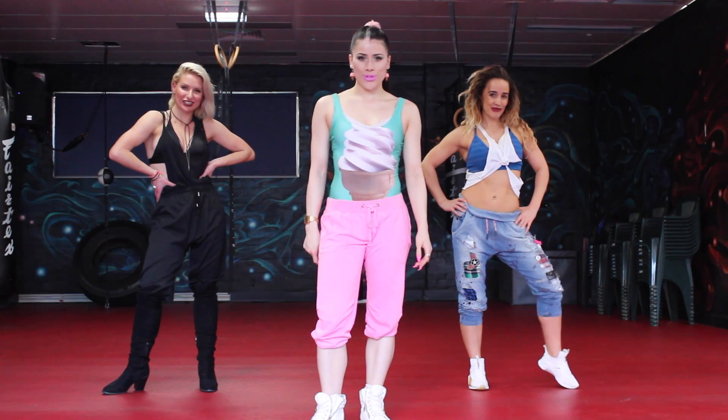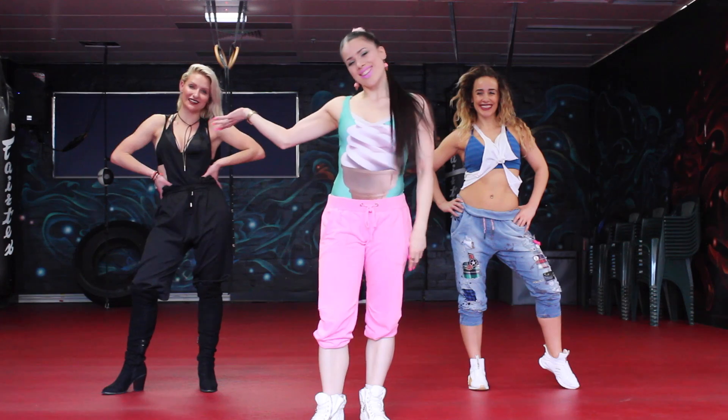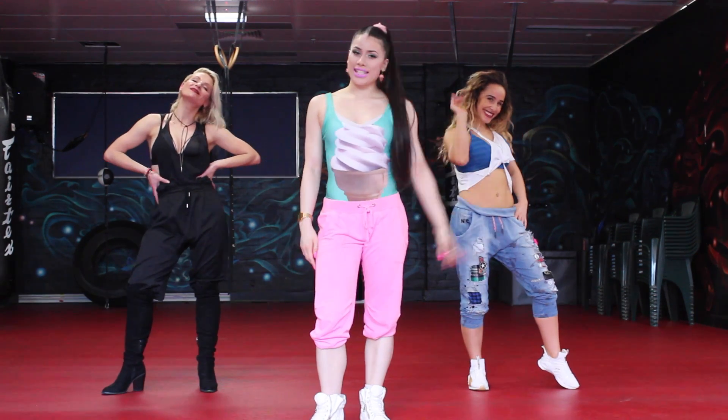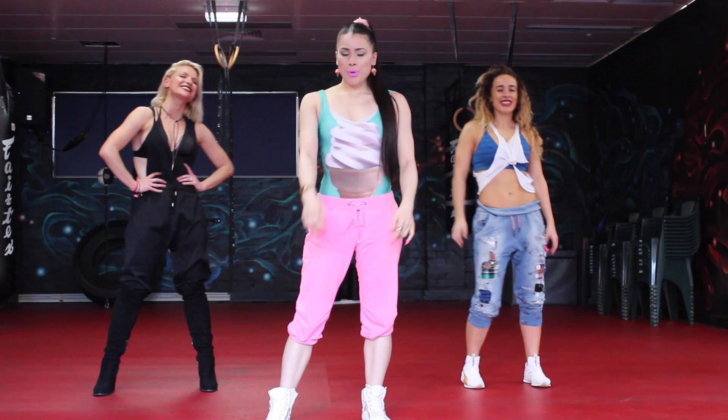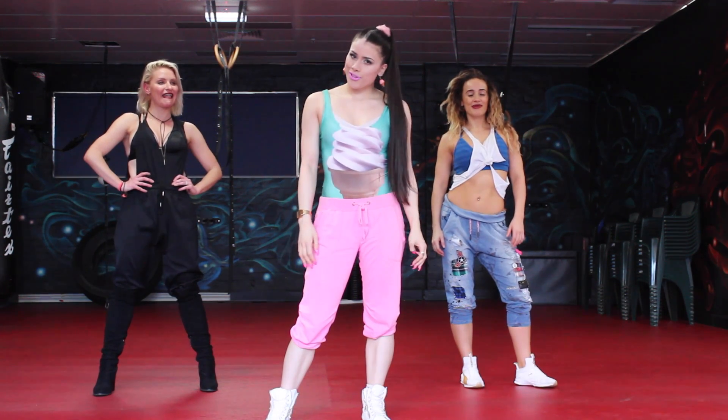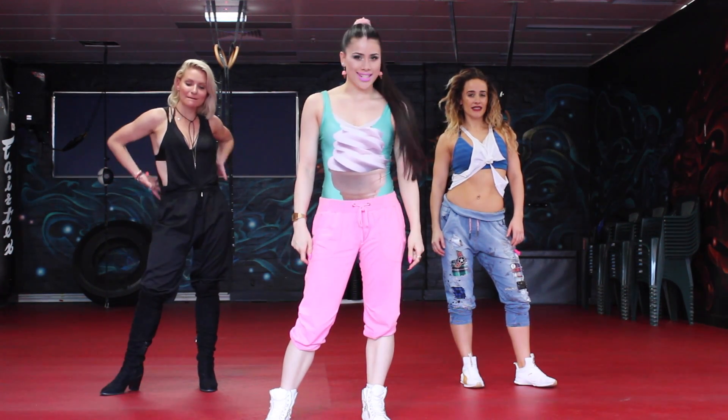Hi guys, welcome to another Dancehall tutorial. My name is Nix, this is Alana, and this is Nikki. And together we are Dancehall. Today we're going to be working on a top choreography to Ariana Grande's Side to Side.